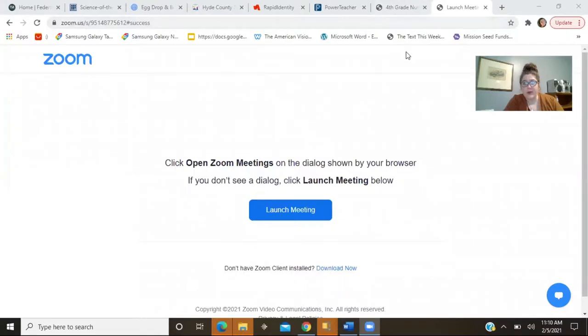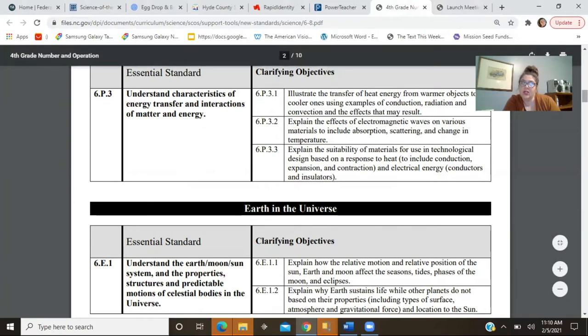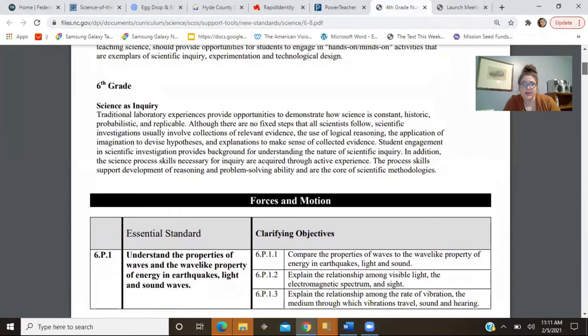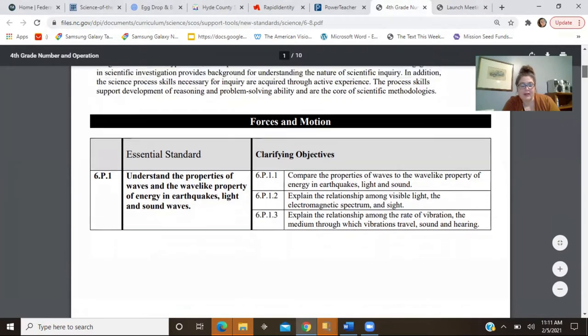Whenever I start a new unit of instruction, I always start with the standards. I'll share my screen and show you the standards we're currently working with. I'm in North Carolina, so the whole state is on the same standards — we use the North Carolina Essential Standards for Science. We're looking at transitioning to the NGSS, but I think that won't be until around 2026 when North Carolina is talking about adopting those. I always cross-reference with the NGSS because it's so pertinent to 21st century learning, so it's important to look at those engineering and mathematics practices and the literacy component when I'm planning — but I start here.